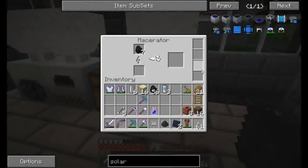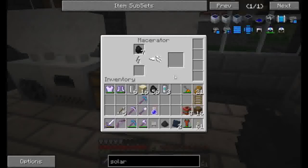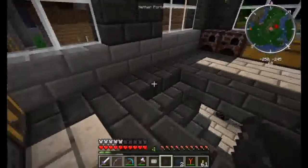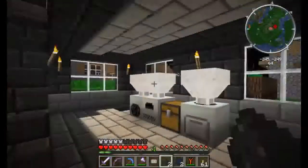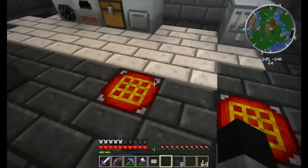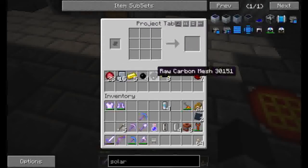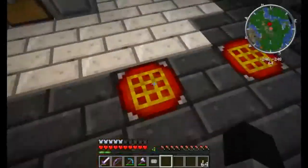That should give us what we need. Once we have all the coal dusts, we can come up here. I've replaced the pulverizer with a rolling machine for now. Once I have that and I'm ready to go to the rolling machine, I'll be back with you guys one moment.